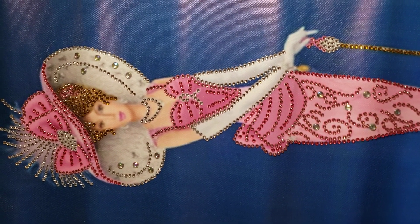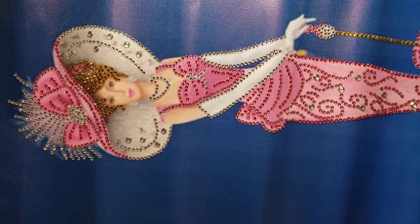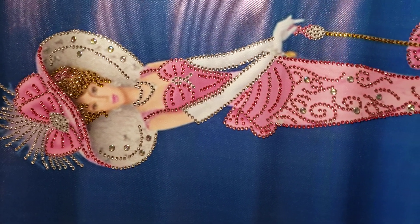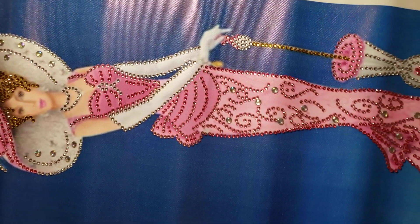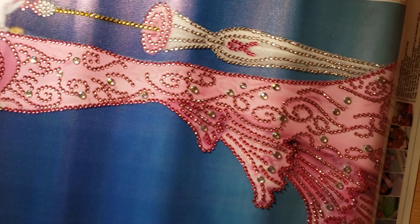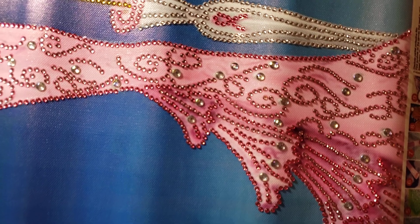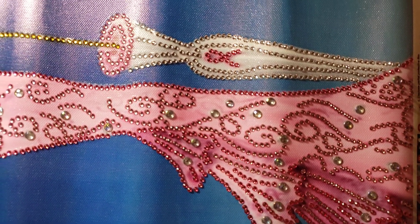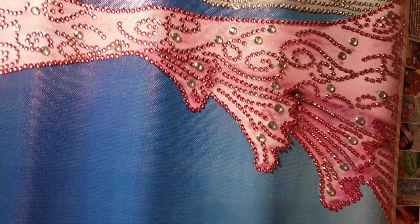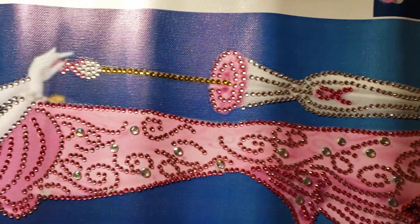Hello, it's me, Lazy Retired Granny, with another completed diamond painting. This is a single diamond painting that I bought from Amazon. When I bought it back in October it was $6.99. I believe this is another special diamonds.